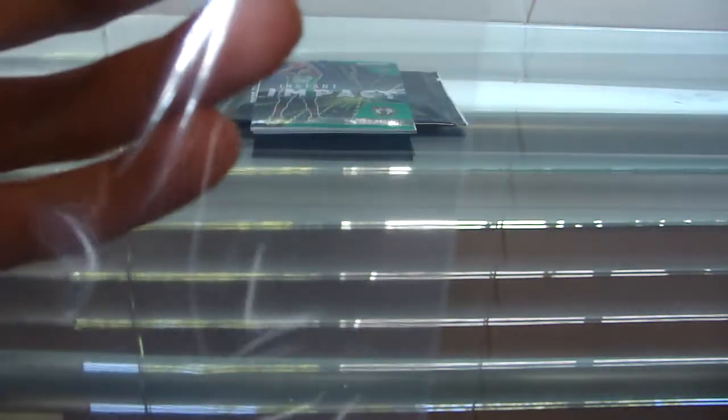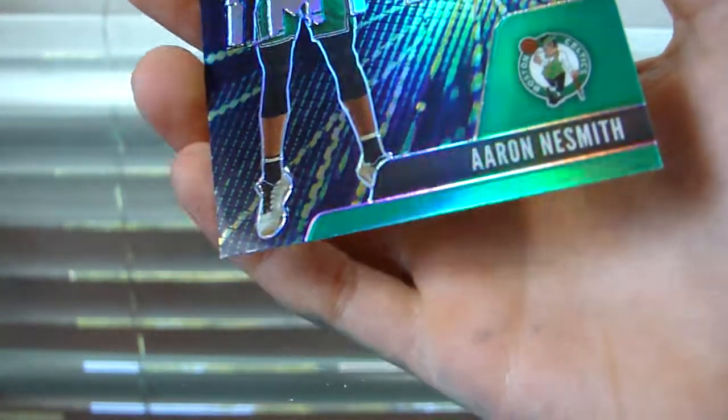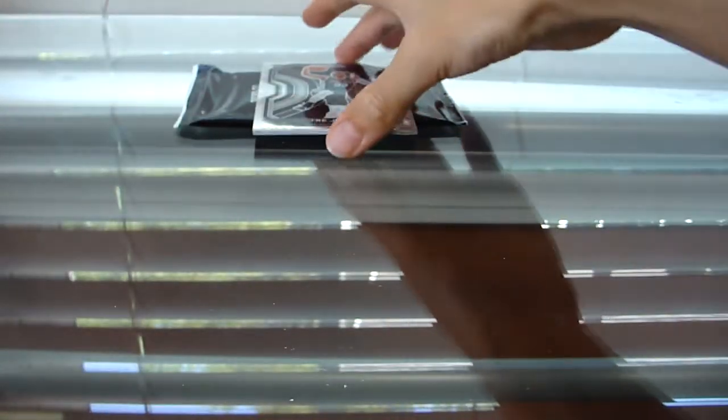On the lower end of the parallels, Danilo Gallinari is our green. Nothing too crazy there, but it is a parallel so that's nice. We got an Instant Impact Aaron Nesmith — and I can't tell if this is a green or a silver, because the Celtics colors are green. It's hard to tell sometimes, my hands are shaking. That's pretty cool though. If it's a green, that's team color — that's pretty nice.